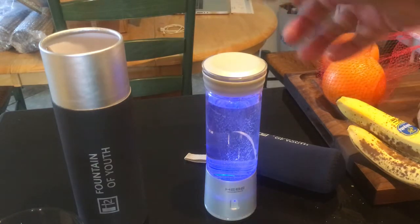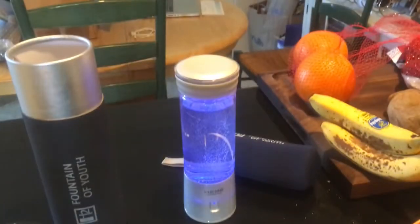So we let that run, take the cap off, and we can pour it back into a glass and drink it down. Simple as that.